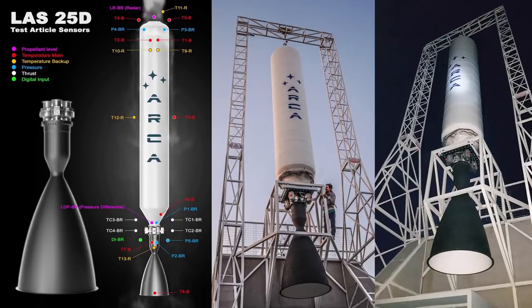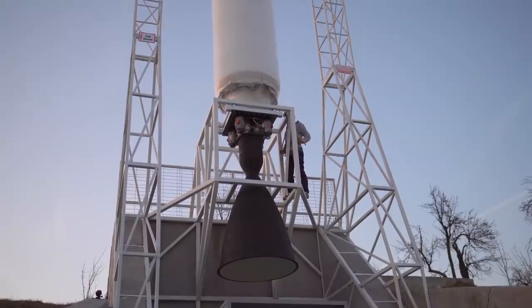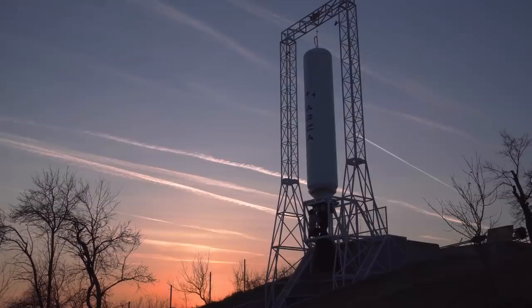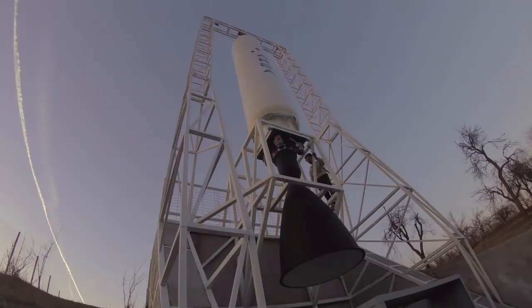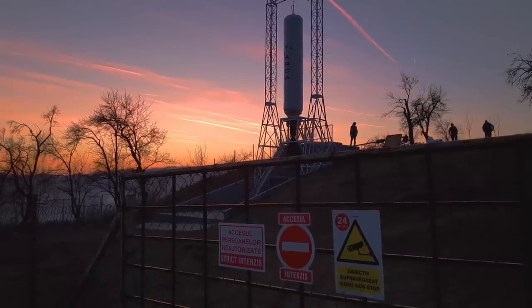Immediately after the LS25D tests, we are going to test the aerospike engine running with this new propulsion technology. We have high expectations regarding this combination, but unfortunately for now — until the LS25D first test — we can't give too many details about this innovative technology.